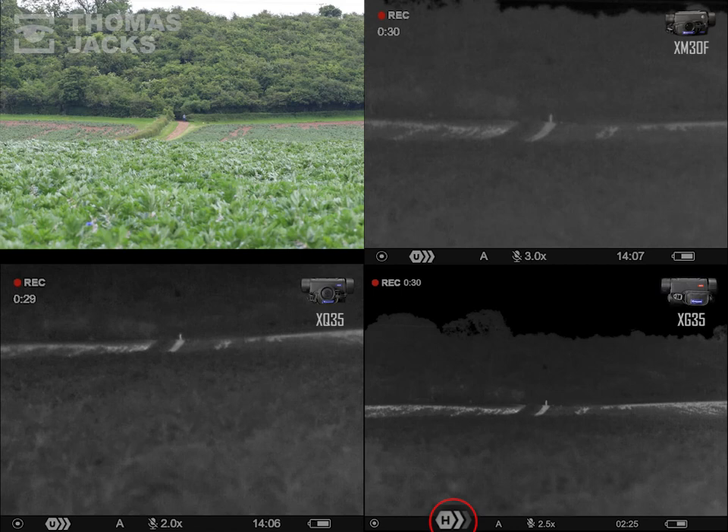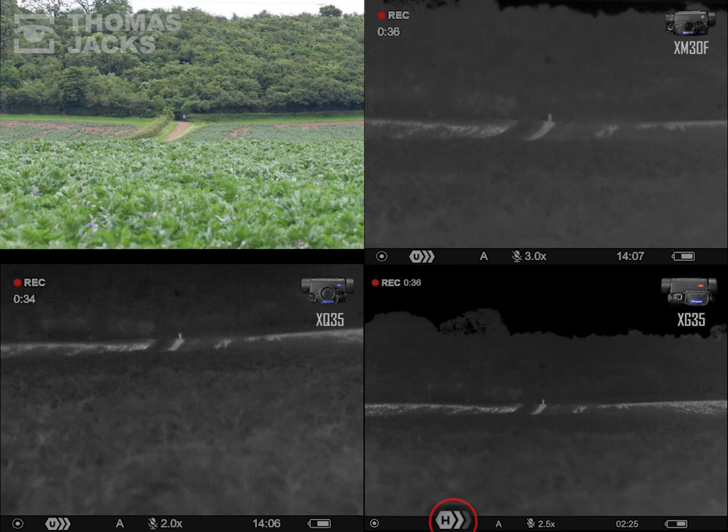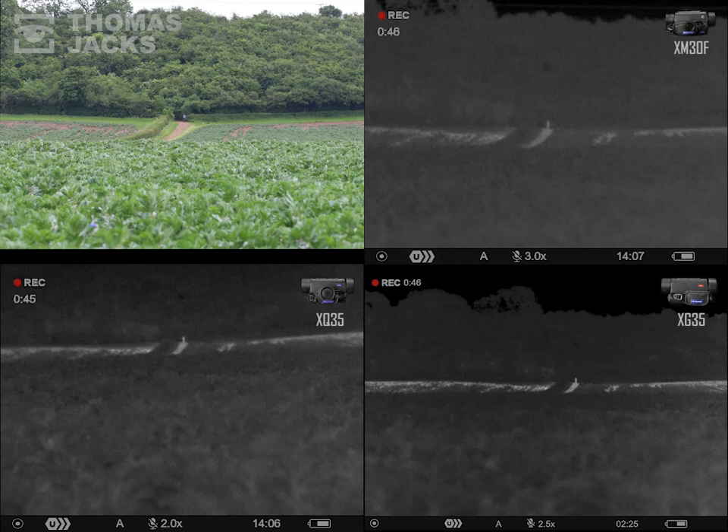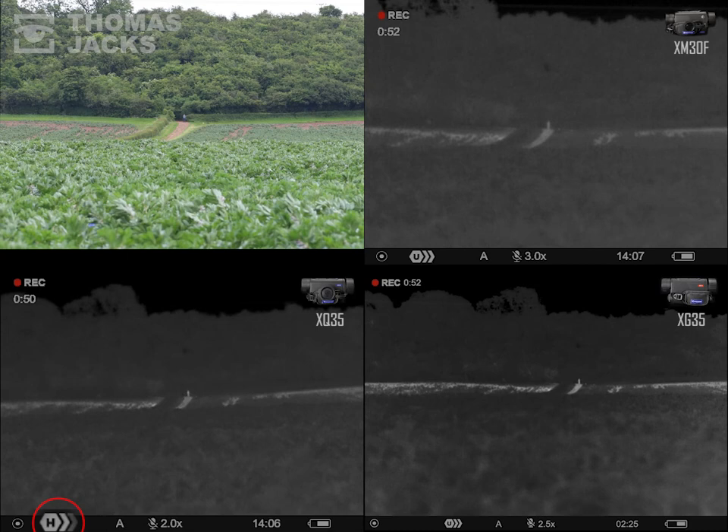We'll start by adjusting the sensitivity settings — first on the XG35 in the bottom right, now the XM30F in the top right corner, and now the XQ35 in the bottom left. You can just about make out that small thermal target and the light with each Axion, because we know where they are.